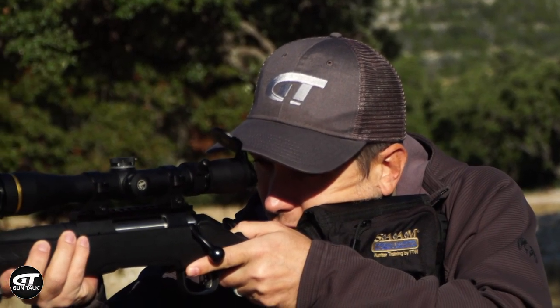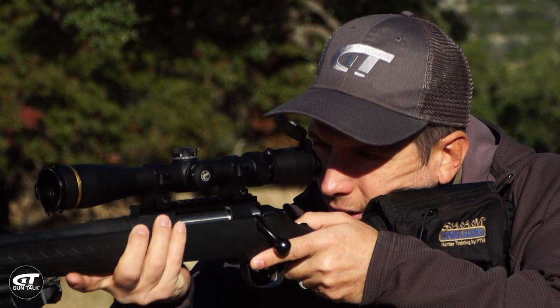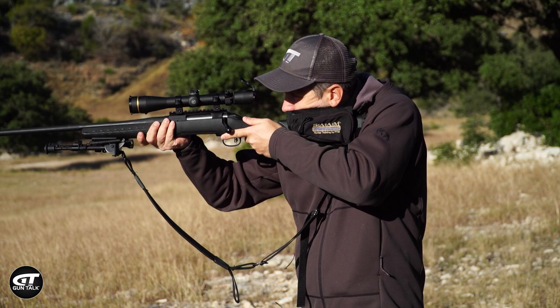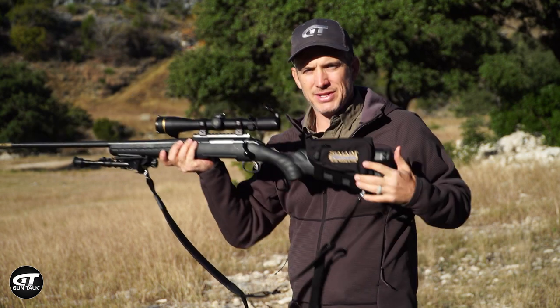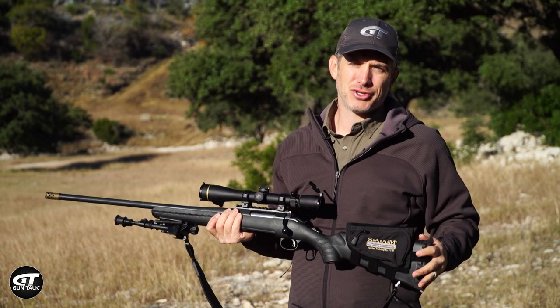But once you're on the scope, here's a quick way to fix scope shadow and overcome it. If you're having scope shadow, move your face too close — you're going to see just a little hole you're looking through, a black donut going around the whole scope. Then just start pulling your face back and it should go away, and you're going to be seeing clearly through the scope. Just a little tip on fixing scope shadow and how it can affect your shots.